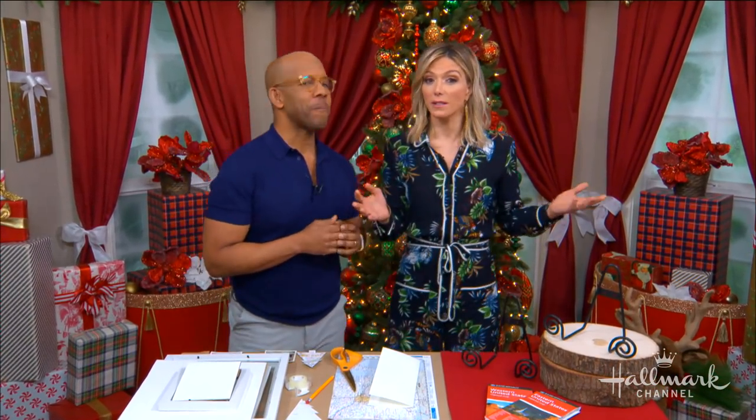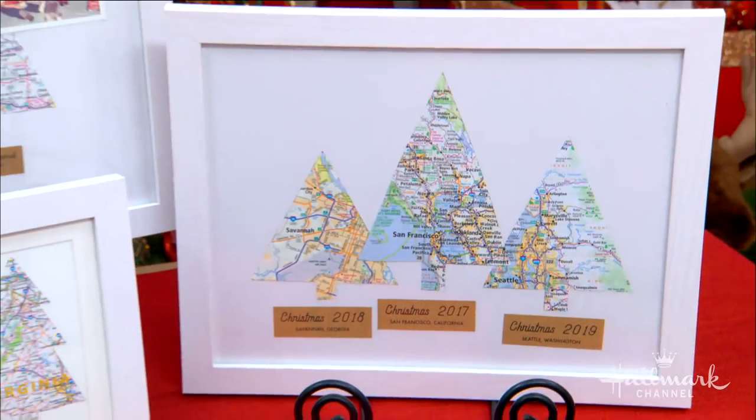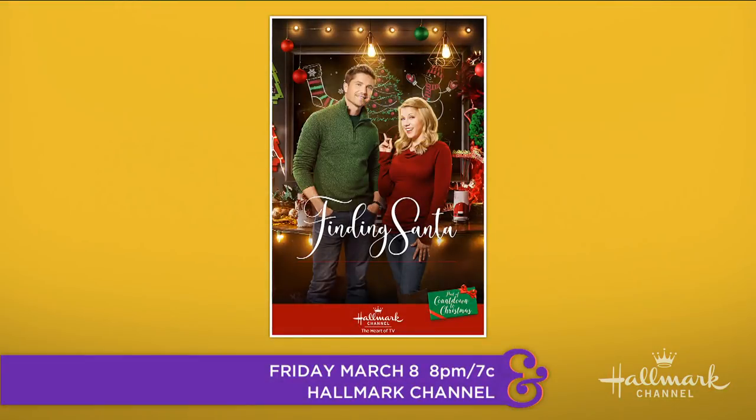Welcome back, everyone. Christmas is always in season here at Hallmark Channel. And here in our home, in our Christmas corner, they're showing us how to create festive DIY Christmas tree maps inspired by the Hallmark Channel original Christmas movie, Finding Santa.